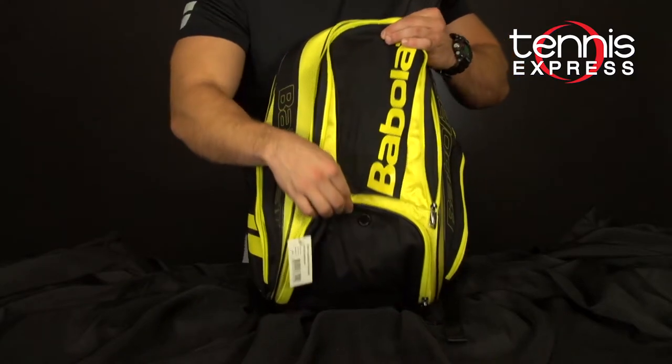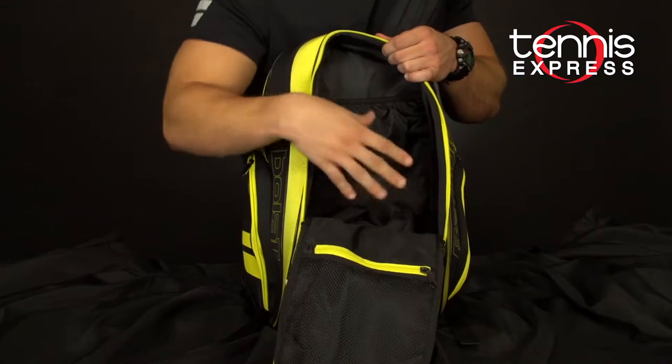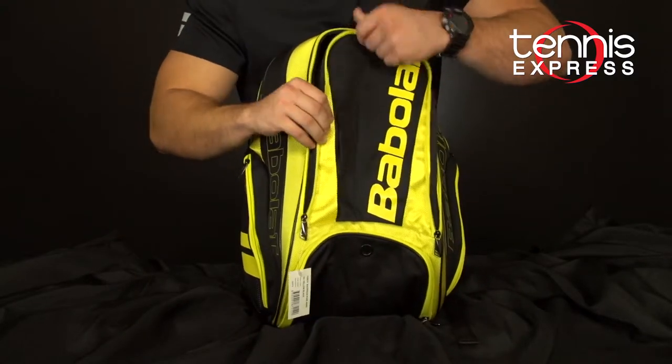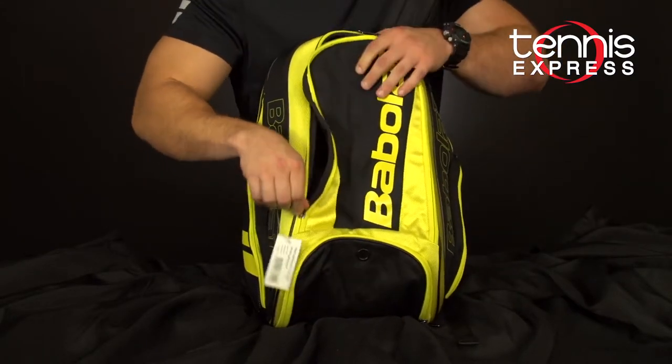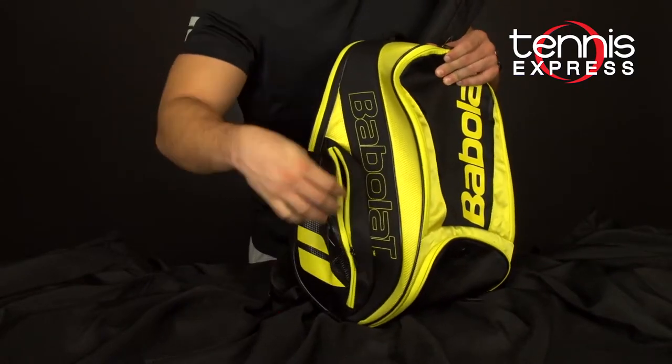From the outside you do have a ventilated shoe compartment that comes into this area, but it does leave some space because this is pretty deep and it expands a little bit on the front. On the sides you have identical water bottle storage compartments.